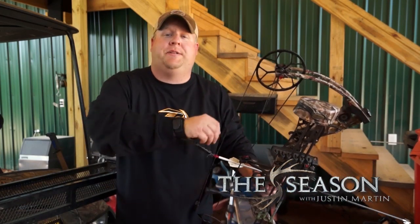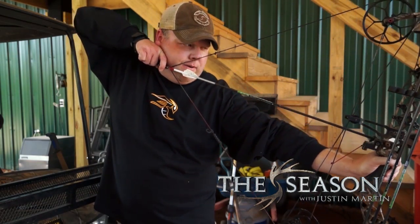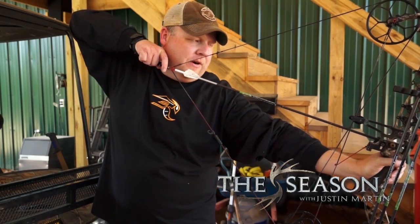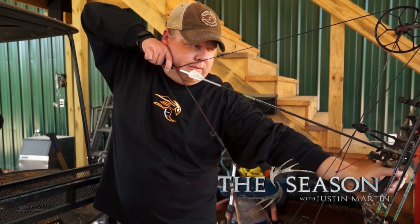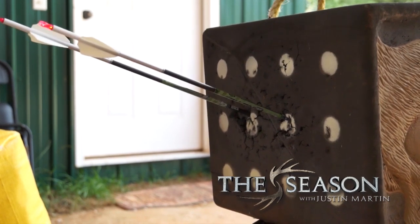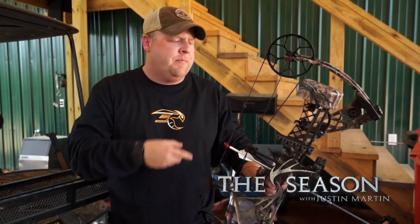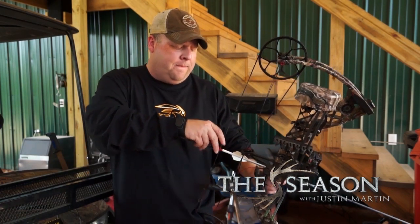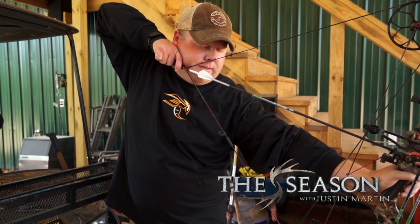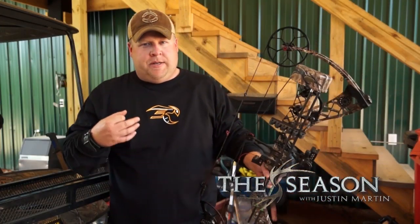If you are dealing with target panic, here's my recommendation. Draw back, stand really close to a target. Wrap your finger on the trigger — don't wind up and slap it. Apply pressure pulling with your back muscles. Make sure you're on the target, then close your eyes. With your eyes completely closed, feel how the shot goes and squeeze until the air is released. This technique teaches your body the muscle memory to make a proper shot.